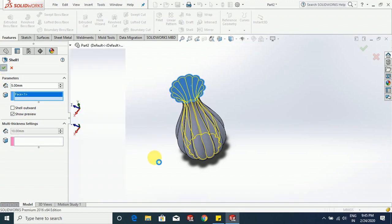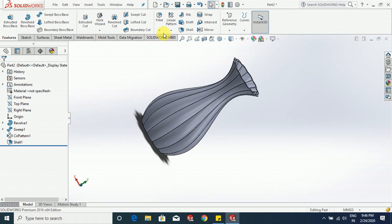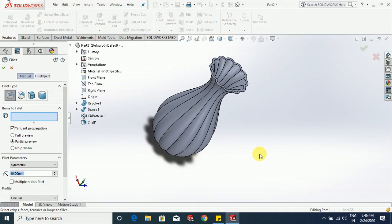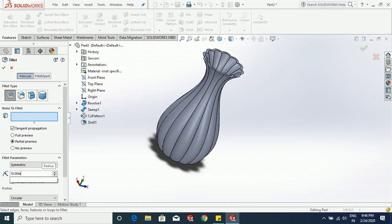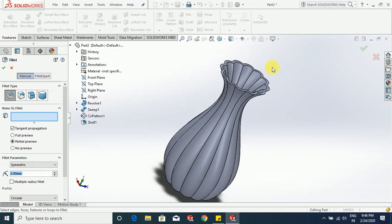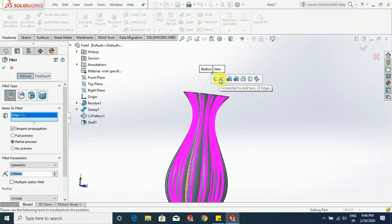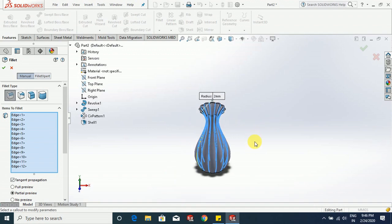Now just go to fillet, select 2 mm. Select this edge — connected to end loop, 11 edges — it is going to select all the edges. You do not have to select them one by one manually. Click OK.